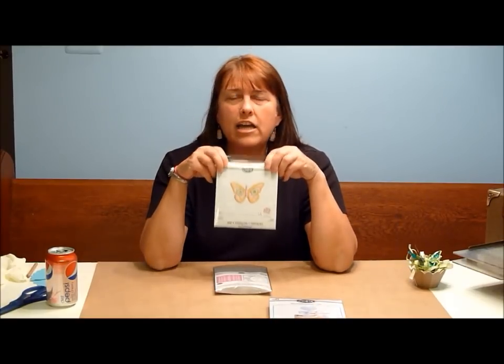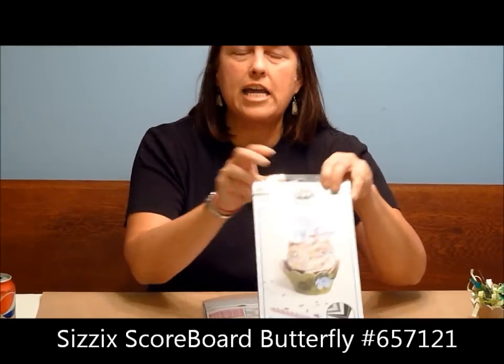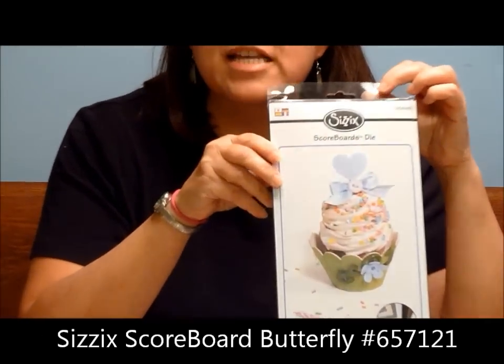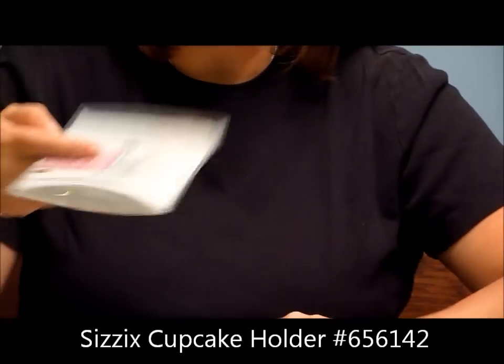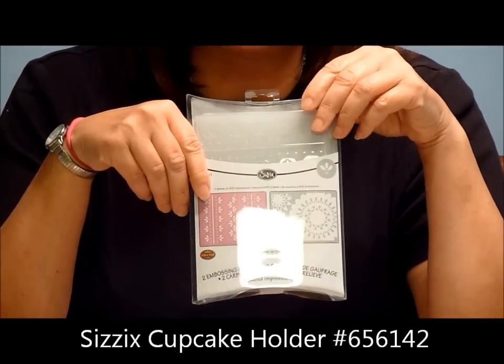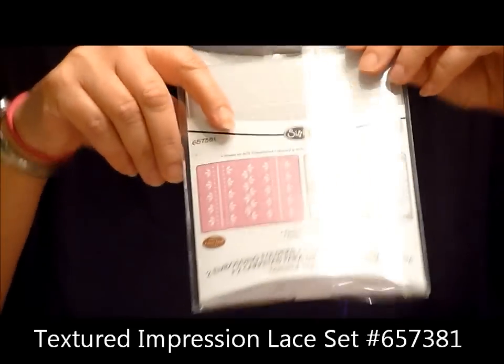This is a butterfly die from Sizzix — it's from the Fresh Vintage collection. We have our cupcake die, which we're going to use as a little presentation for the butterfly. And next I have a set of textured impression folders that will be coming out in winter of this year.